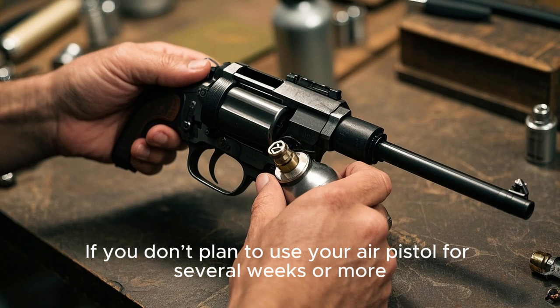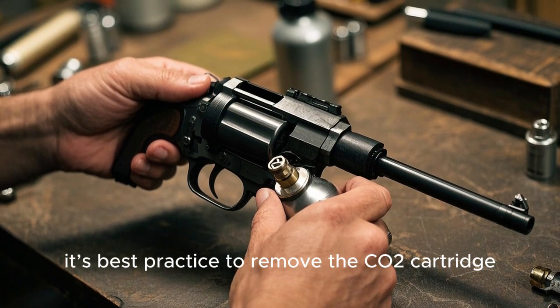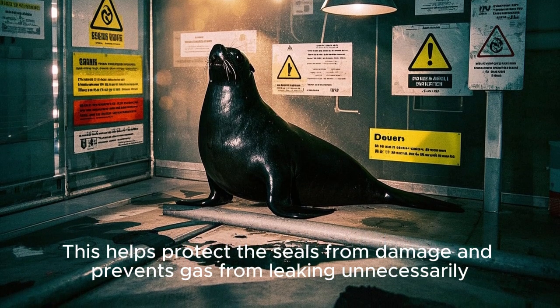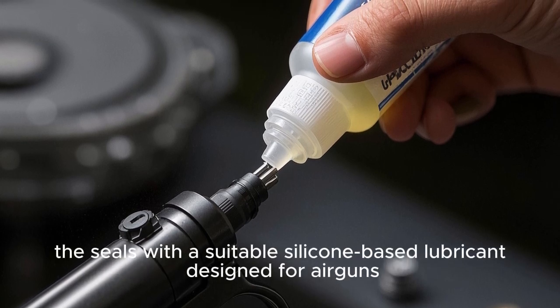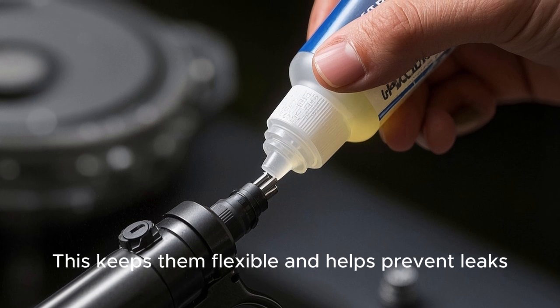If you don't plan to use your air pistol for several weeks or more, it's best practice to remove the CO2 cartridge. This helps protect the seals from damage and prevents gas from leaking unnecessarily. Also, consider regularly lubricating the seals with a suitable silicone-based lubricant designed for air guns. This keeps them flexible and helps prevent leaks.